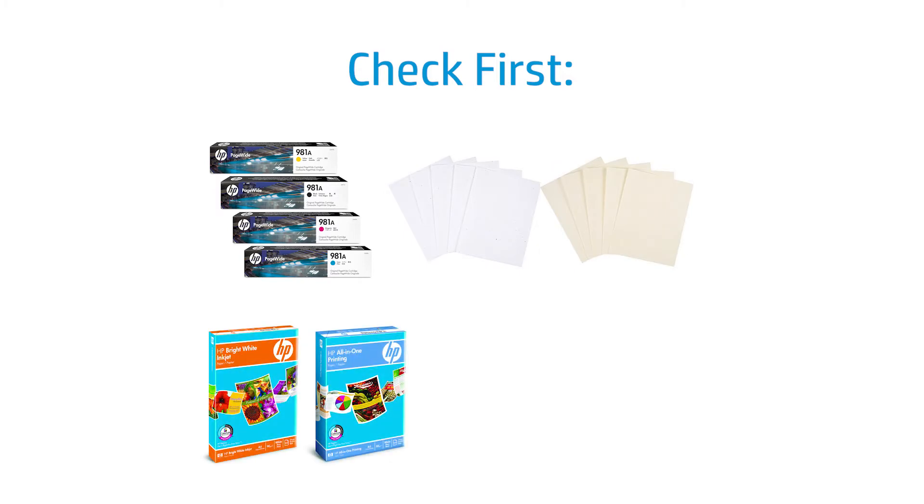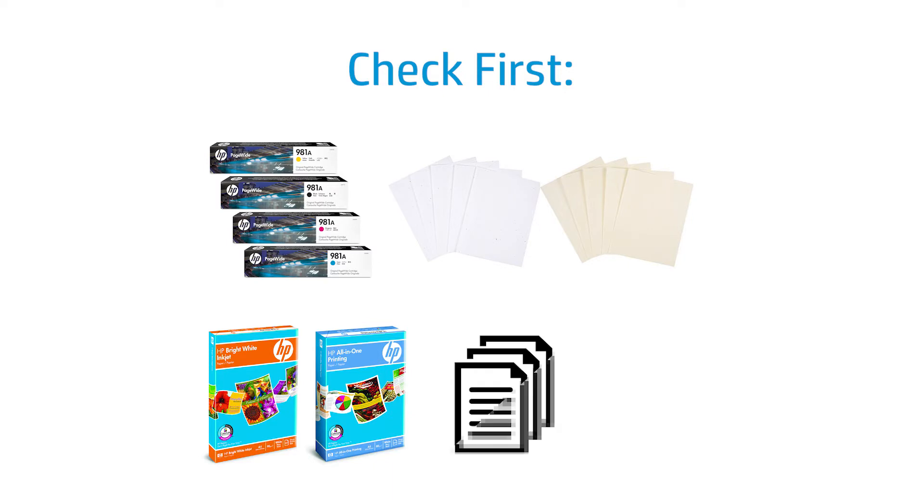Check the following items that may contribute to print quality issues: verify HP ink is being used, check the paper or media types, check inkjet color lock or non-color lock, the original document quality, and the environment, such as humidity or cold environment below 15 degrees Celsius.